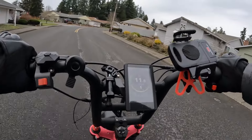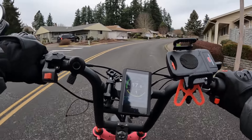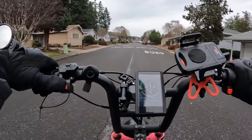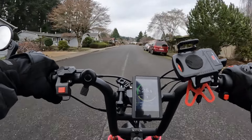Here we go with the single motor on the Ariel Rider Grizzly, and then watch what happens when we turn on the front motor for dual. You can hear that motor racing.